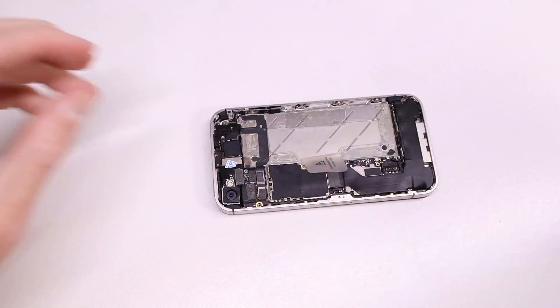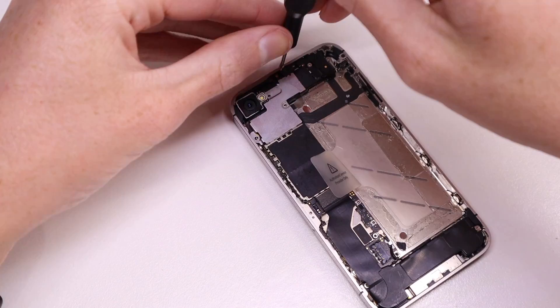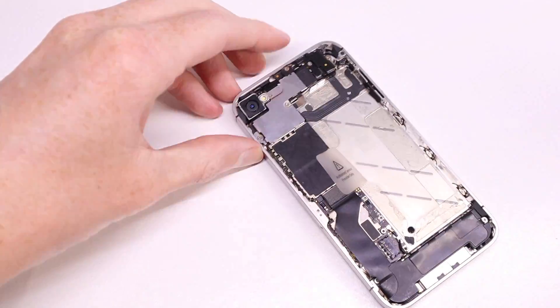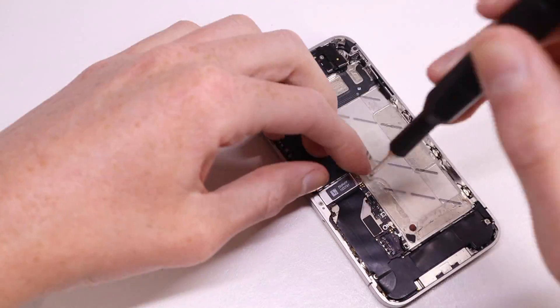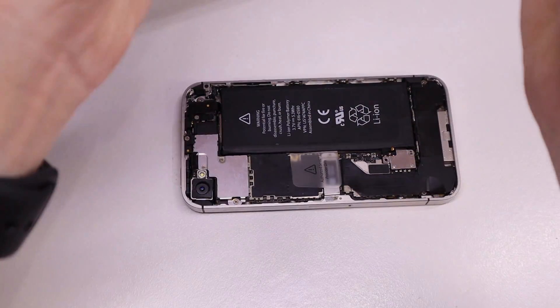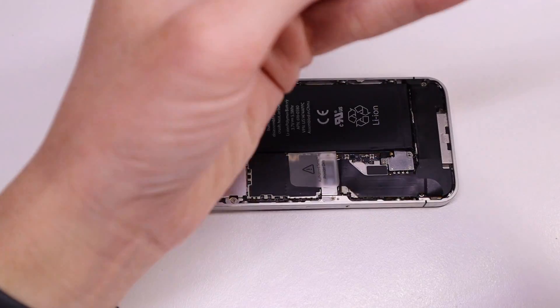After testing all the functions — the display, all the buttons — and confirming nothing was damaged throughout the repair, I reinstall the last of the brackets over the connectors and then the battery. I didn't install a new battery as I don't have one at the moment, although I will do that in the near future. It's easy enough to install so I won't need to show that on video.